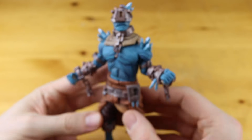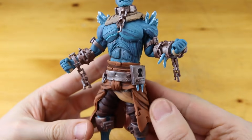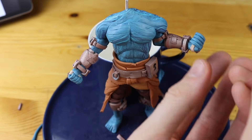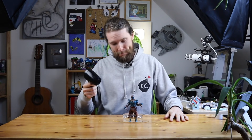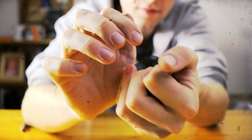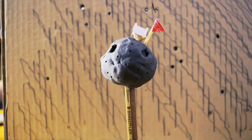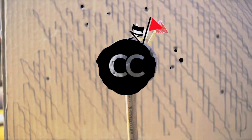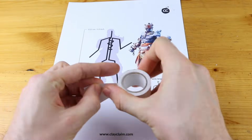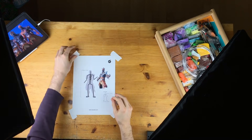Hey guys and welcome to another Polymer Clay Tutorial! Today we are going to create the prisoner skin from the Snowfall Challenge and we have to set him free first. Well, that was exciting. Nobody knew what would be inside the ice cube inside the castle and now we know.